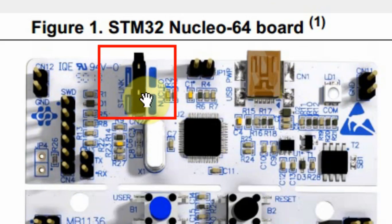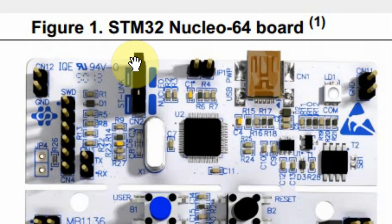The jumper pins are used to connect to the bottom part of the microcontroller. If you want to debug your own board, you have to remove those two jumpers and then you can use this header to connect to your own board.